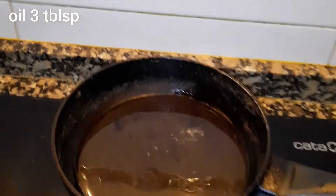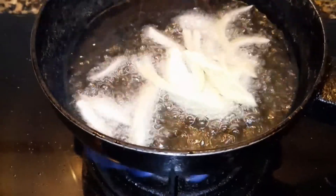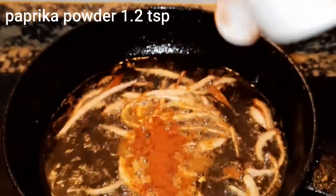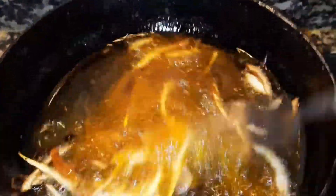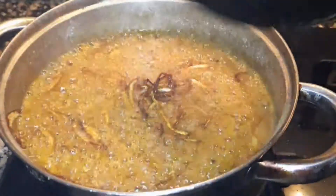ساتھ ہی میں oil گرم کر رہی ہوں تاکہ میں onion اس میں fry کروں اور اوپر سے بگھار لگاؤں گی میں — اچھے سے خوشبو آ جاتی ہے ہماری نہاری میں۔ اس میں one and a half teaspoon پیپری کا powder ڈال دیا ہے، اس سے colour اچھا ہو گا۔ Onion fry کر لیں گے اور نہاری پر بگھار لگا دیں گے — یہ زبردست خوشبو آئے گی۔